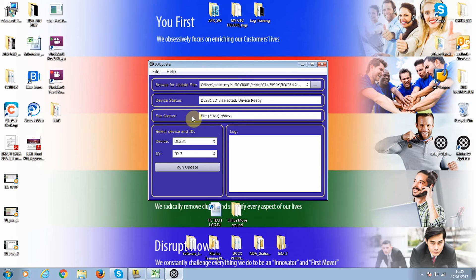We've pointed to the update file. We've selected the device — DL231 in this case — and ID 3. At this point, we can simply run update.